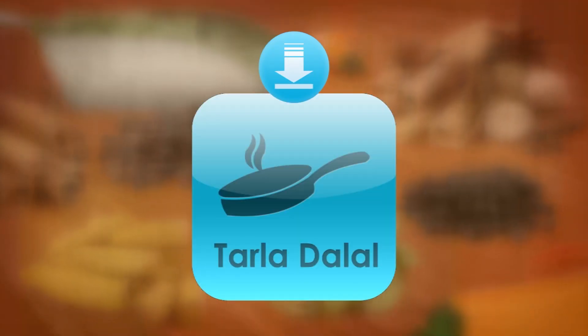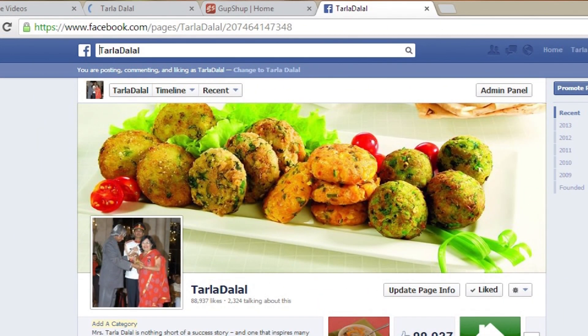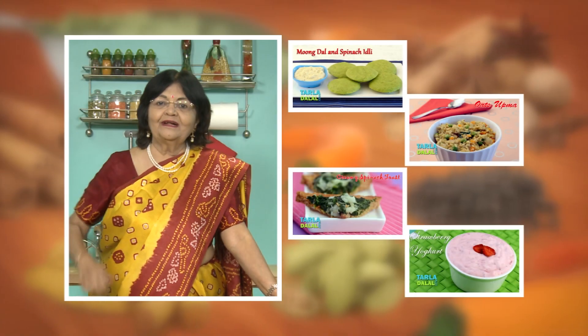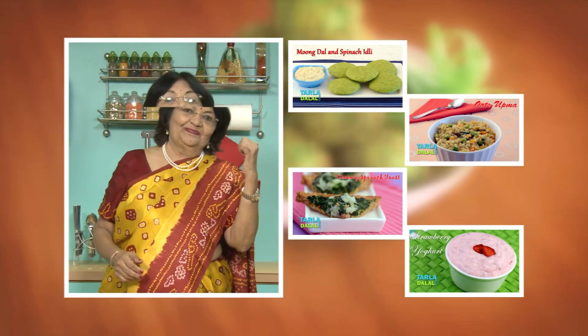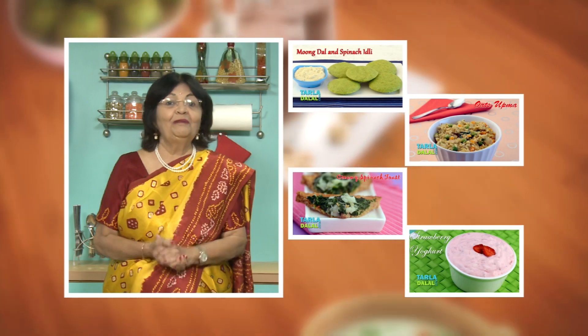Download the Tarla Dhalal app on your Apple and Android devices. Follow us on Facebook at tarladhalal.com. If you enjoy our recipes, click like. To see more of my recipes, click here. Please share your comments — I would love to hear them. Thank you.